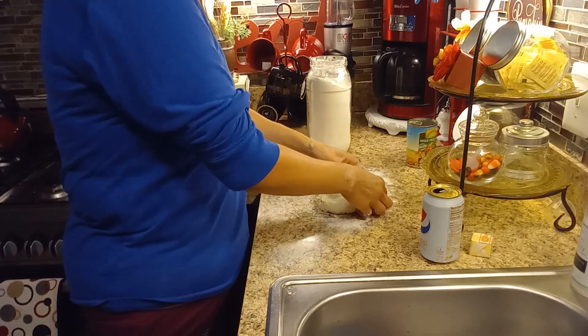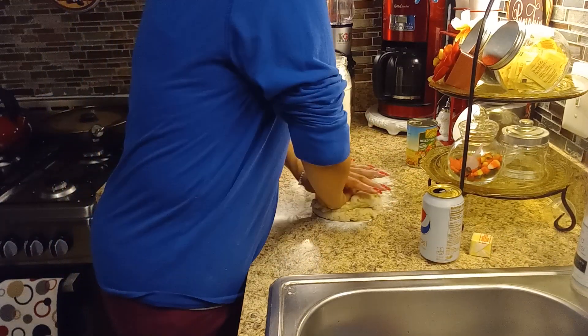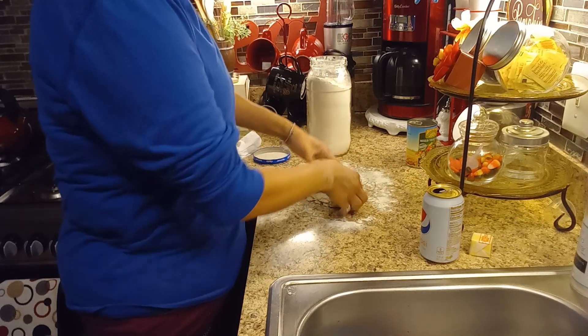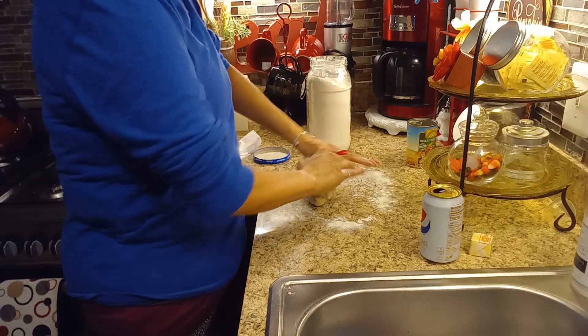Meanwhile, while that's happening, I'm going to take all the chicken out of my rotisserie chicken.